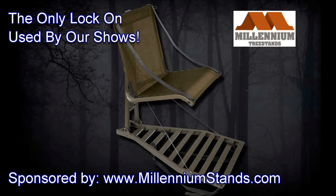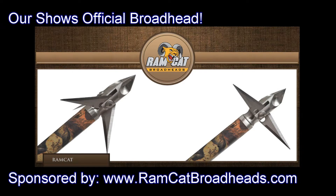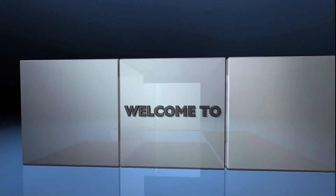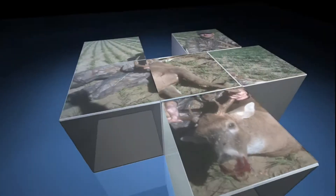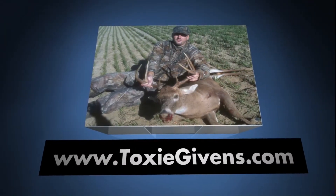This show is brought to you by Millennium Tree Stands, Xtreme Archery Products, and RamCat Broadheads. Welcome to TysonGivens.com. In this webisode, we're talking about our new broadhead sponsor, and we're really excited about it.